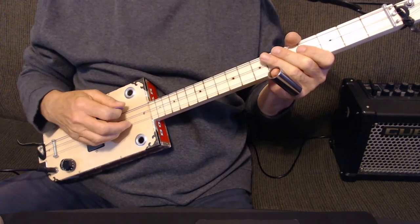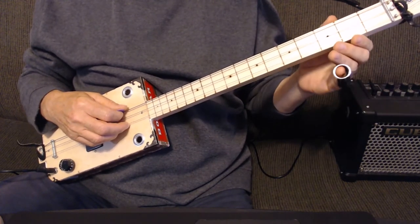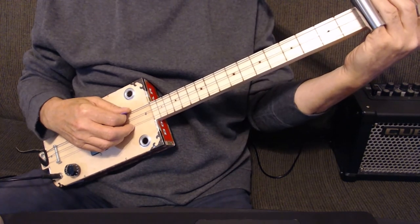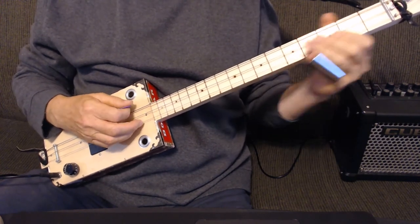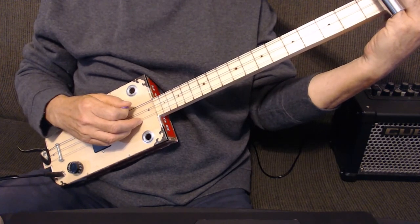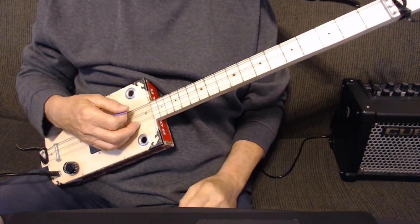This song starts off with a low E string, and he bends behind the nut — pre-bends — and then releases it. We're not going to do that because we're learning slide. We're going to imitate it with the slide by putting it just behind the first fret and going back to the nut. He does that three times, and the louder you play, the better it sounds.